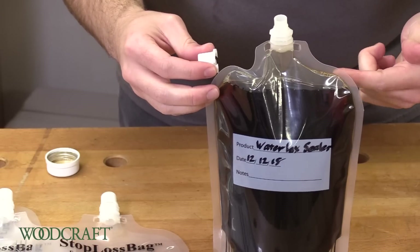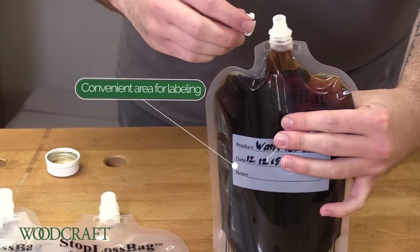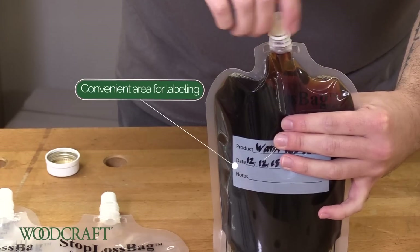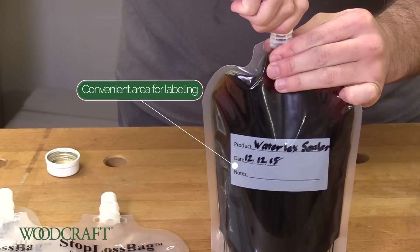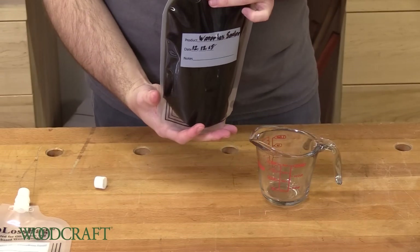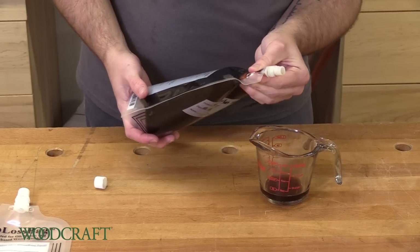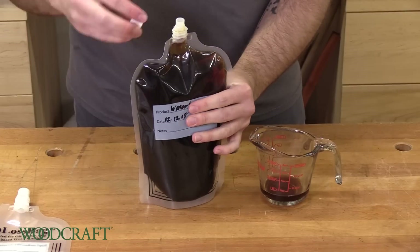Once you have the finish in the bag, or after you use a little bit in the future, just give it a little squeeze to get all the oxygen out and put that cap back on. When you need to use your finish in the future, you can pour a little bit out and use what you need and save the rest.